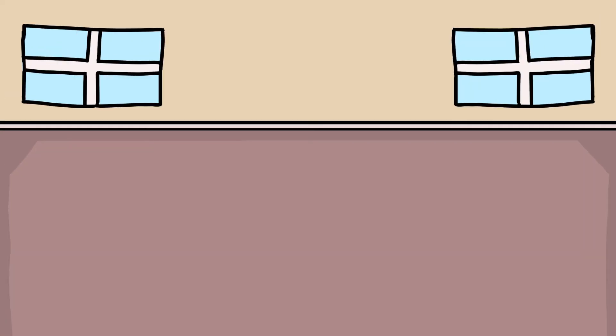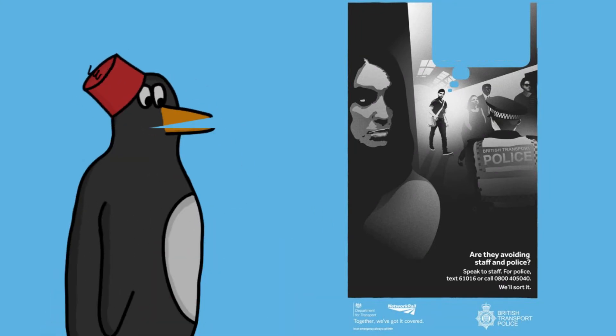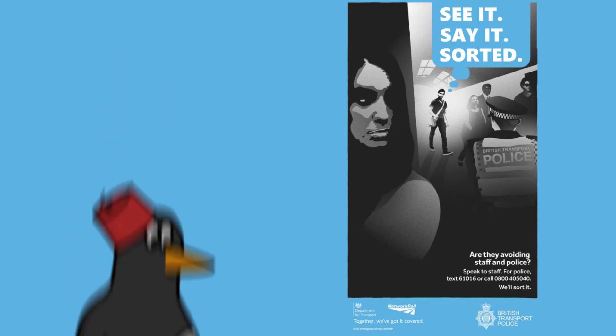HAHA. If you see a red bag that doesn't look right, contact British Transport Police on 61016. See it, say it, sorted.